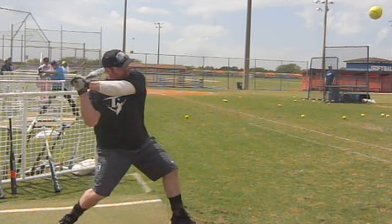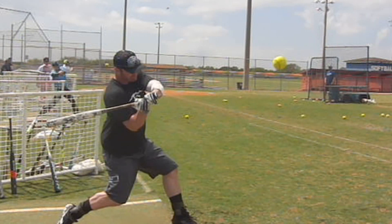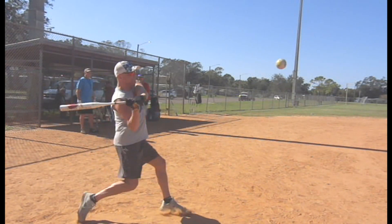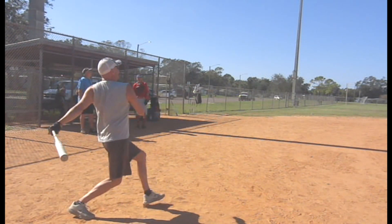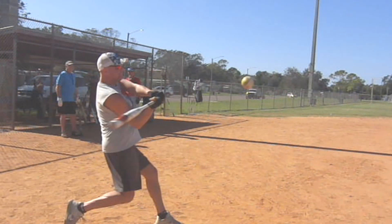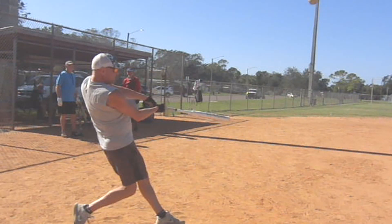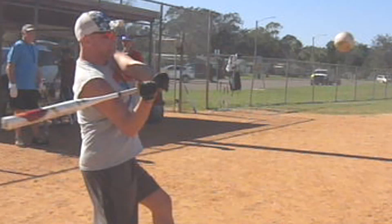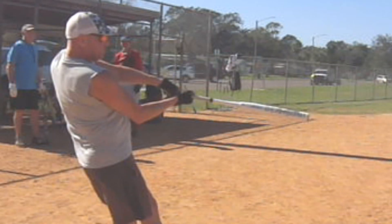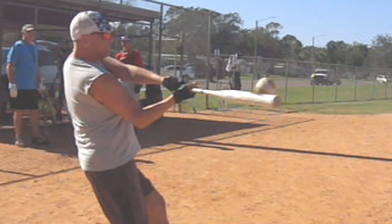Look at Blackburn — there's oversnap. Watch the bat head flip over the top of the hands. You drive the knob; when you snap, the bat head flips over the top of the hands. Watch yours — the bat head's always underneath. Here's a ball you should have really killed. Watch the extension of the top arm and the snap. You're driving at the bottom — that's good. But the top arm doesn't extend; you actually push yourself backwards. You're not driving and extending through.